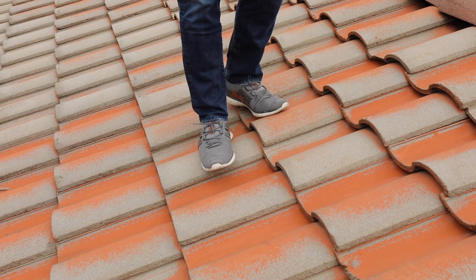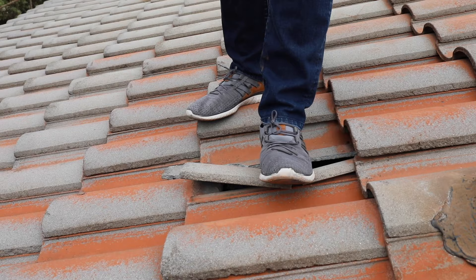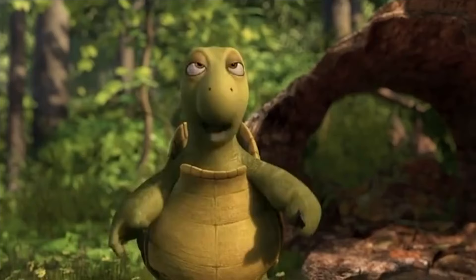Lastly, as I promised — what not to do and how to break a tile. Don't try this at home. That was very satisfying.